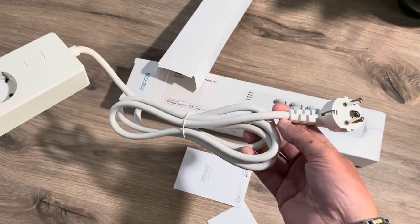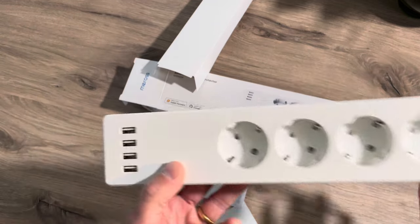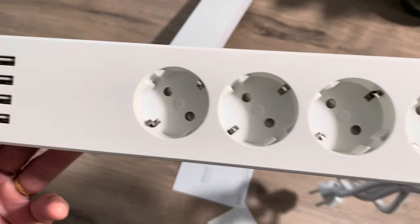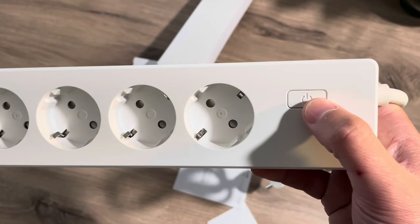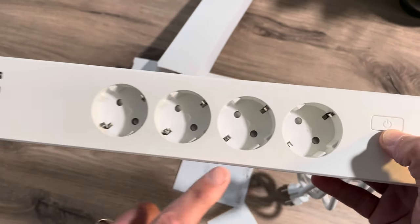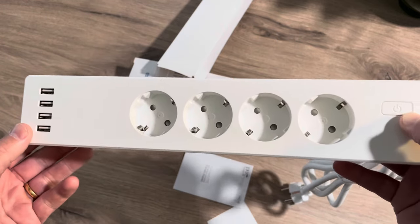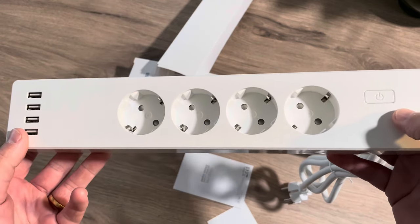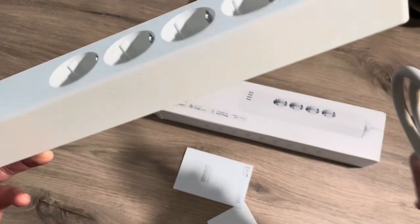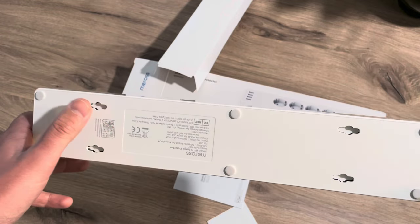The power cord is 180 centimeters long. You can see the four USB ports. The LED light of the on/off button cannot be controlled, but there are also lights in the outlets and the USB ports — those can be controlled within the Miras application itself. And you have the HomeKit code here.